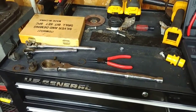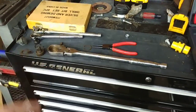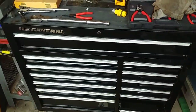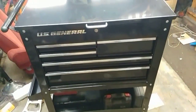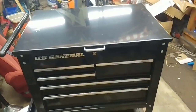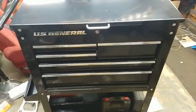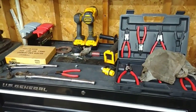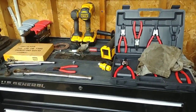Thanks for watching, please subscribe. I can do more tool reviews or breakdowns. I've got a US General Harbor Freight box and tool cart — I'll do some videos on those. Got a bunch of stuff lying around to do videos about. Subscribe if you want to see more. Thanks for watching.